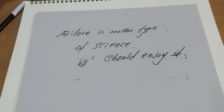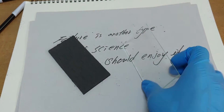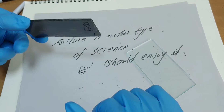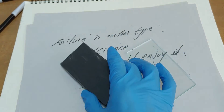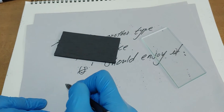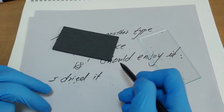By the way, I prepared two glasses. One is transparent, and the other is coated with graphene solution. I dried it naturally — can you see that? I dried it naturally.